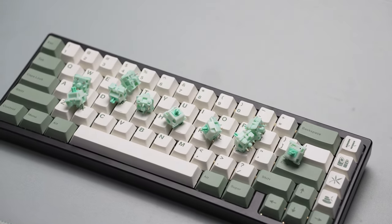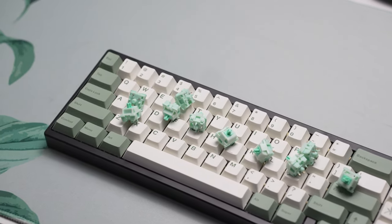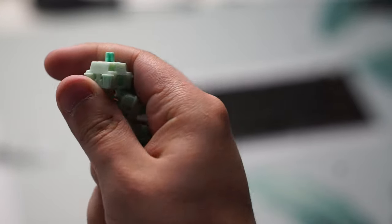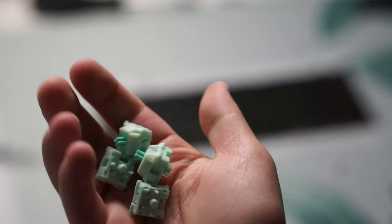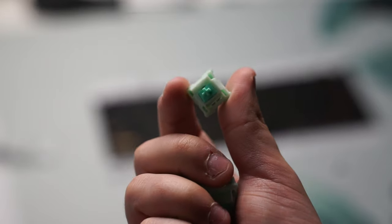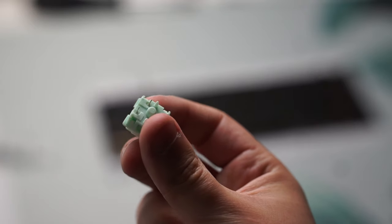This stem is a long pole stem, which means it is going to be a bit louder on the bottom out. Sound wise, these do sound pretty decent right out of the box because of that light factory lube, but there is a slight scratchy noise to it and you can also somewhat feel that scratch when you're typing. So I would probably recommend lubing them, as that would make the experience even better.